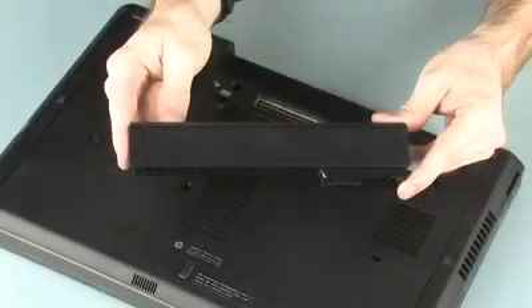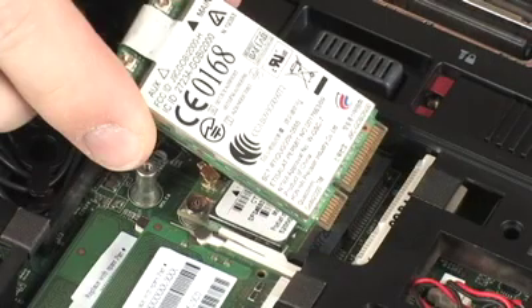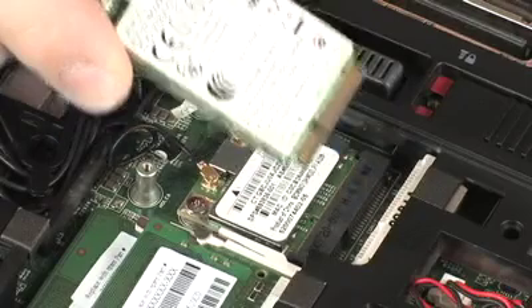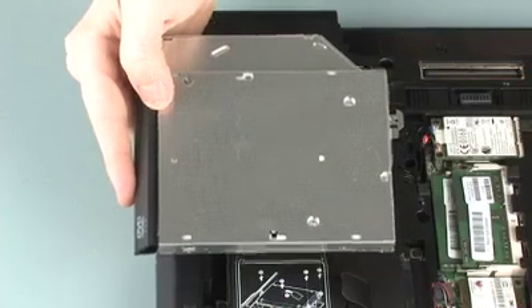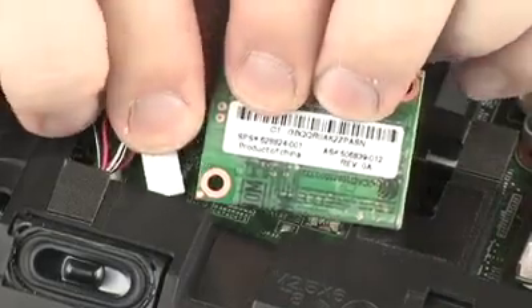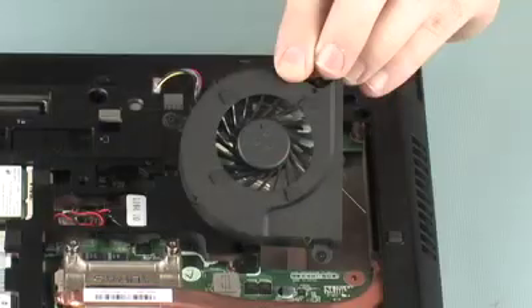Before you begin, remove the battery, bottom cover, wireless WAN module, wireless LAN module, optical drive, modem module, and hard disk drive.